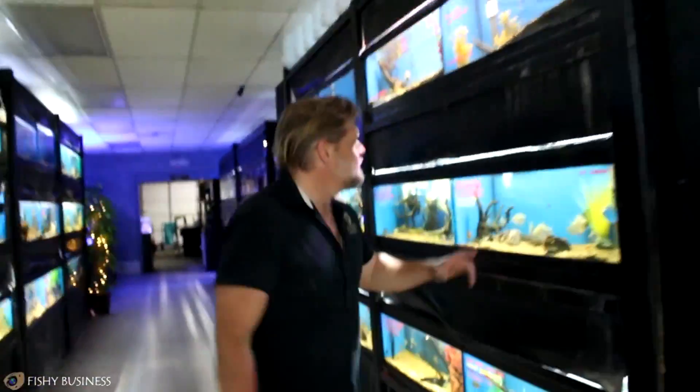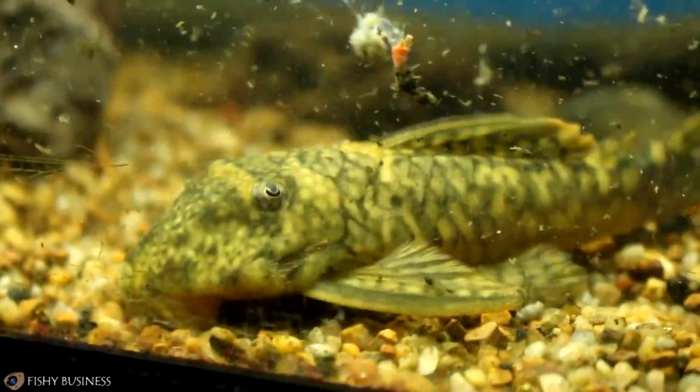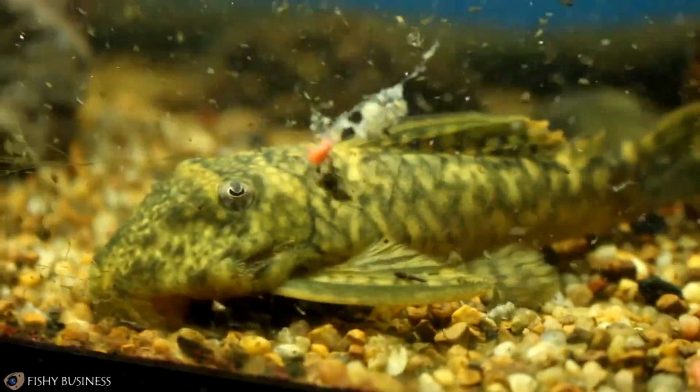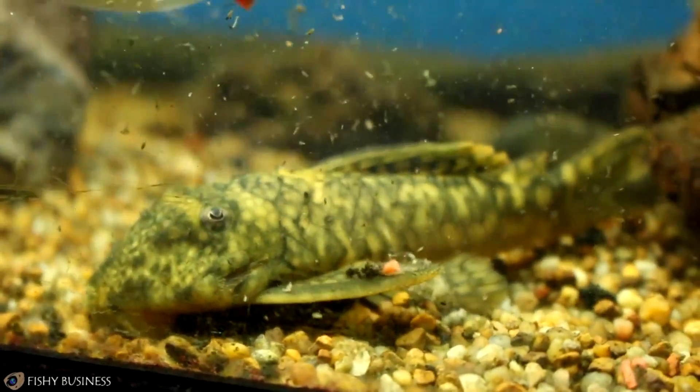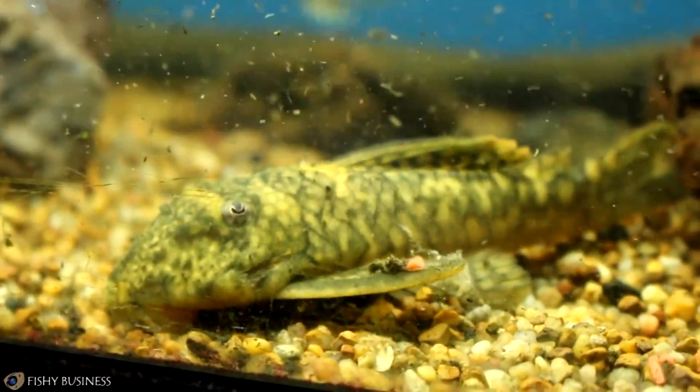An absolutely amazing Peckoltia species came in today. This doesn't have an L number yet — it's so new. I don't know what to tell you about it. It just came in. It's a brand new species. Come check it out.